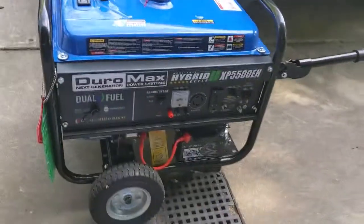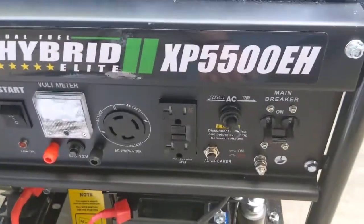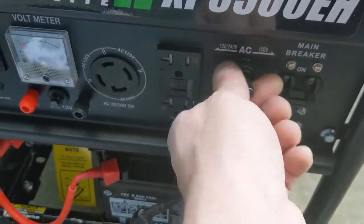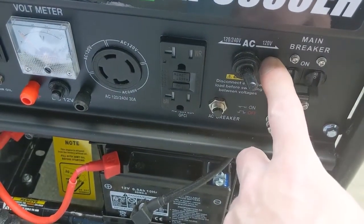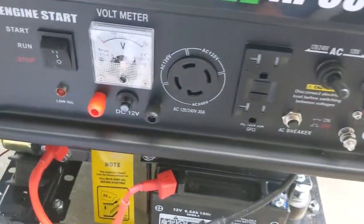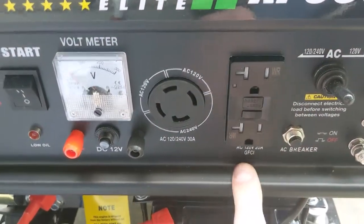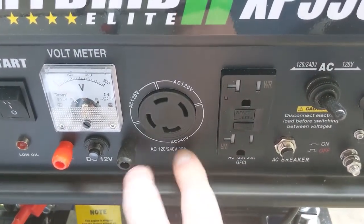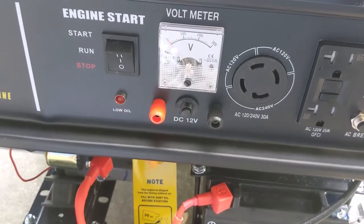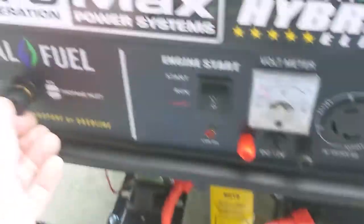We'll take a look at the controls — it seems fairly well made for what it is. We have a dual breaker, we can switch between 120 volt only and 120/240 which is your twist lock connector. I believe it's a 20 amp and 30 amp rating on here, and a 12 volt output. There's a start/run/stop switch, battery disconnect, and we have our propane inlet.